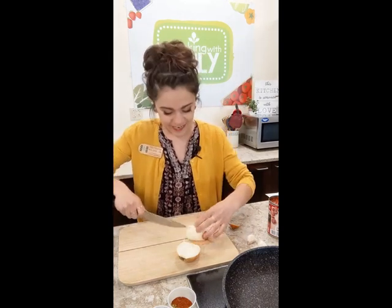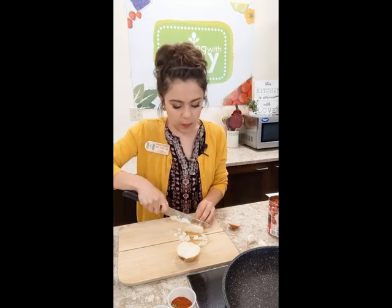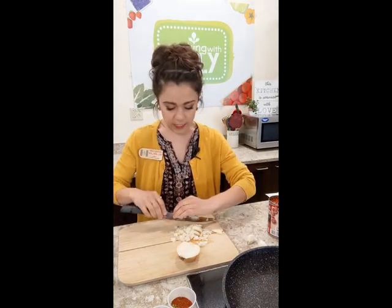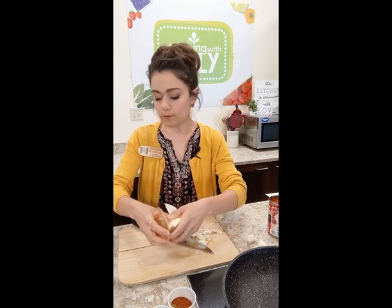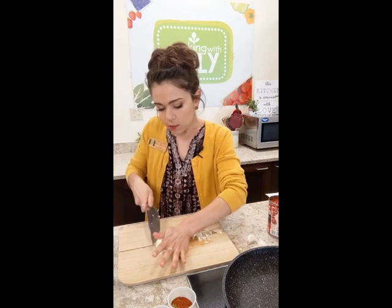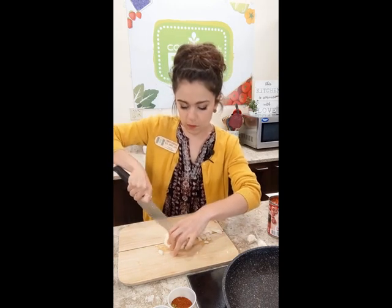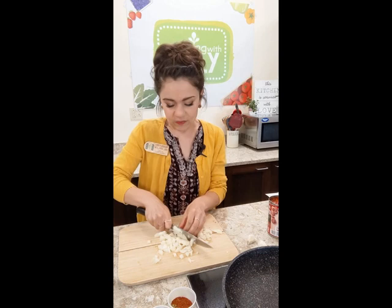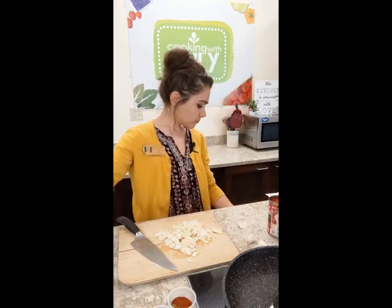I'm thinking mushroom, zucchini, bell pepper, or even finely minced cauliflower would be really good in this, because it's just a really nice sauce that we're making to simmer our chicken in. Once the onion is diced up, I'm adding a neutral oil to the preheated pan. I want it to be nice and warm when the onion hits the pan.